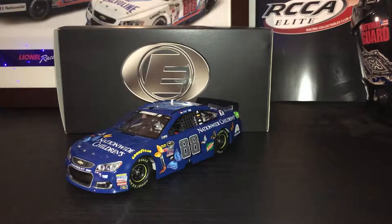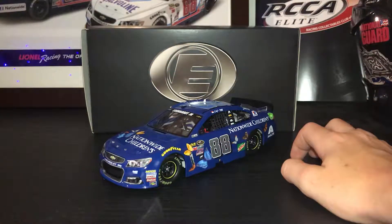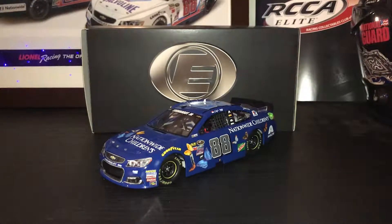Would I get this car? Yes, I would. It's a very nice piece. I got it on sale too, so that also helps. If you want to get it, I would — there's only 200 made, and if you get it on sale I would get the elite, because the elite has the better detail. This has been a review of the Dale Earnhardt Jr. 2016 Nationwide Children's Hospital. Thank you for watching.